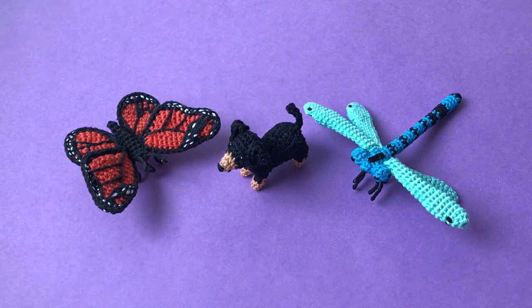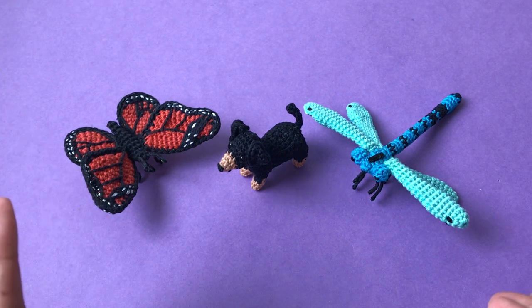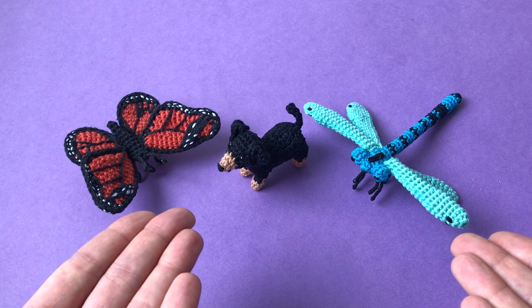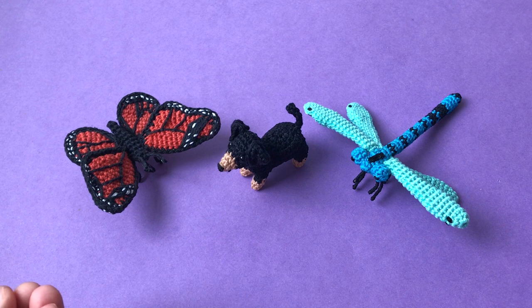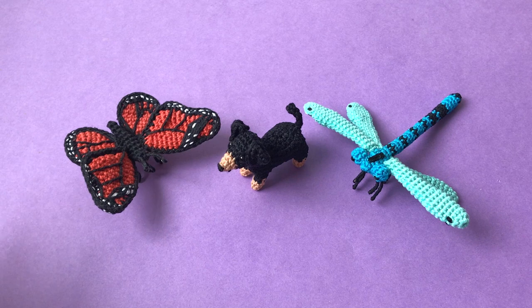I want to make sure that I create something that you really love and are excited about, so I just want to create the one that gets the most votes. Instead of making a poll where I just share the names of the animals and you have to use your imagination - and maybe my version doesn't turn out the way you expected - I thought why not create them first and then show you. So let's forget about the poll and just comment under this video which animal you would prefer - just tell me the name.